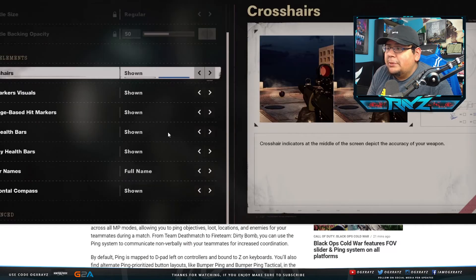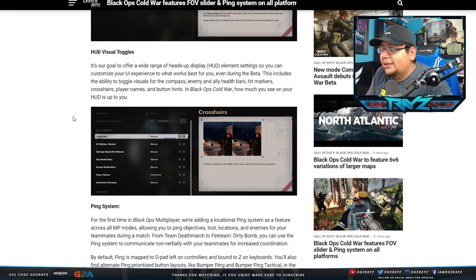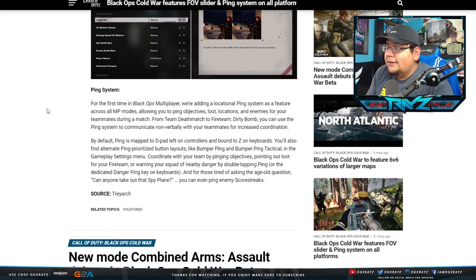Also, they talked about the ability to remove a lot of stuff from your HUD — you can remove crosshairs if you want, the hit marker visuals, the damage-based hit markers, the ally health bar, the enemy health bars, player names (you can make those shorter), and the horizontal compass at the top. You can get rid of a lot, which is actually kind of crazy.